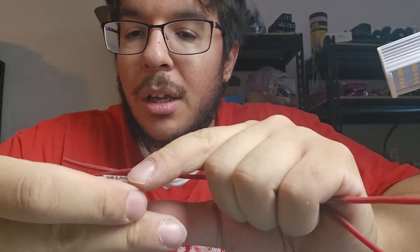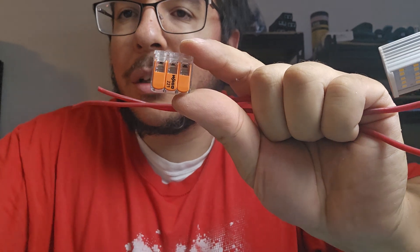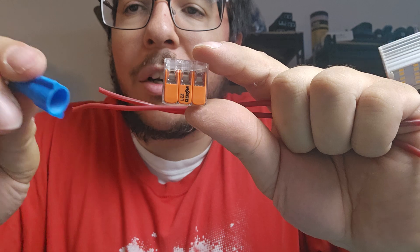Hey, it's Hazen. Today I'm going to show you why these WAGO lever nuts are infinitely better than these things we call marrettes, aka wire nuts.